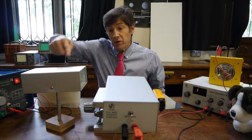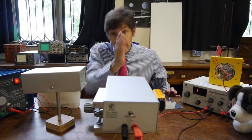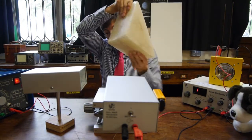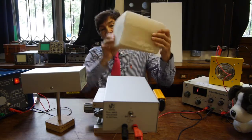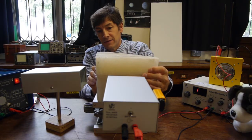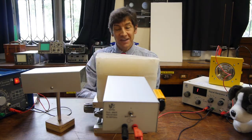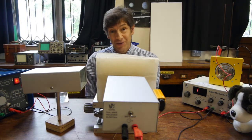So here we go. The microwave transmitter is on, going that way. The receiver is between me and the camera. Here we've got a wax block — it looks a bit like a normal prism for light. I'm going to put the wax block here. And there you go — the wax block behaves just like the mirrored surface. In other words, it's behaving just like a prism doing total internal reflection.